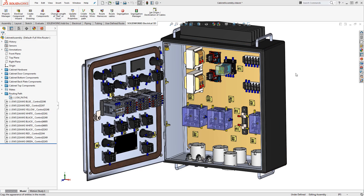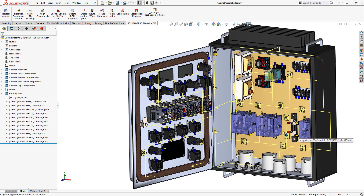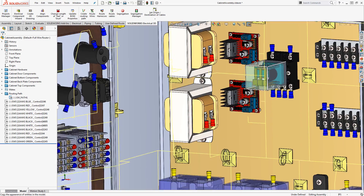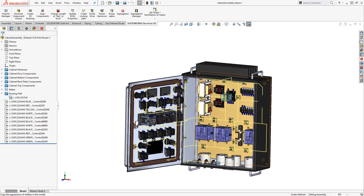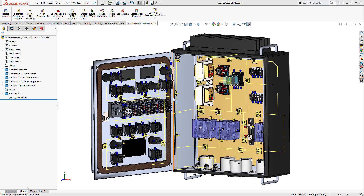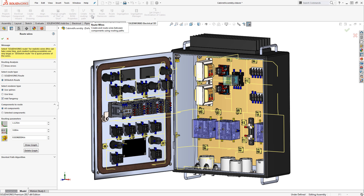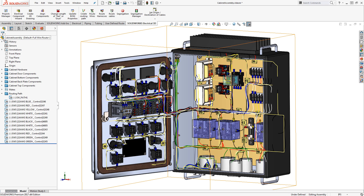Once we've added the connection points to our parts, we need to create a 3D sketch on top of our assembly. This new 3D sketch will act as a guide that our wires will follow when we're ready to route. Now that our parts are electrically intelligent and the sketch has been created, we simply route the wires and let the software do everything for us. Depending on how many wires we have, this could potentially take a few minutes, but it's still leaps and bounds faster than trying to manually route every single wire individually in our cabinet.